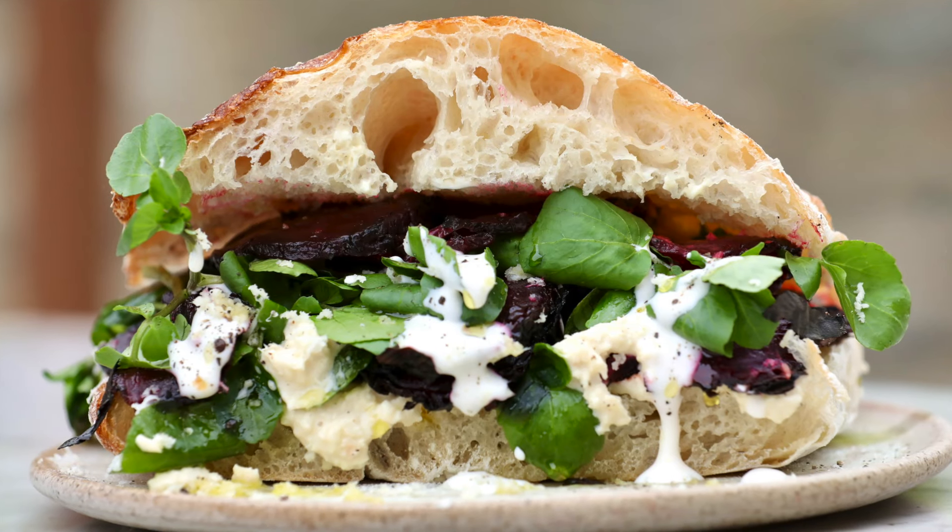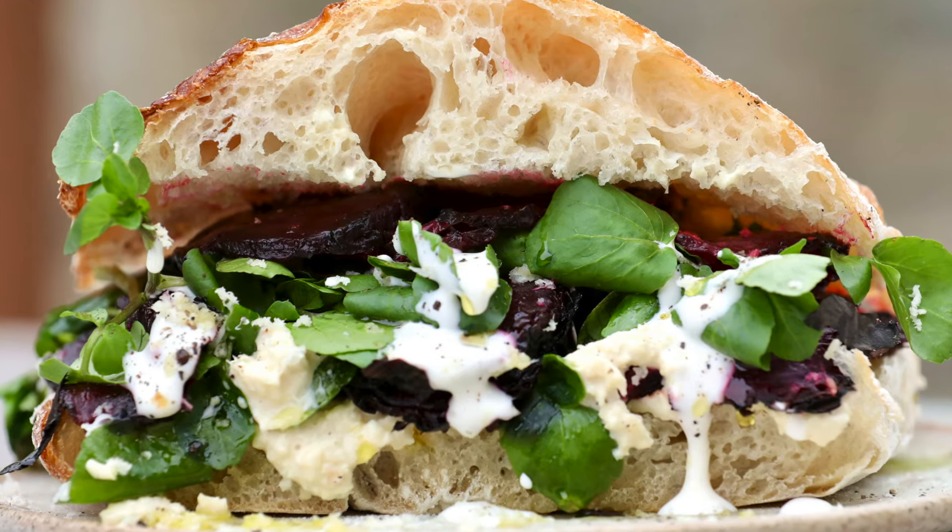This is the perfect tonic sandwich, bracing and restorative, wonderful for all manner of ills, especially a late Saturday night.